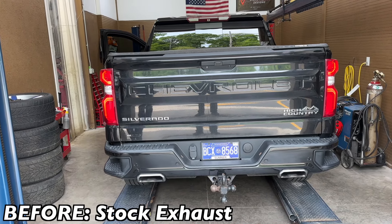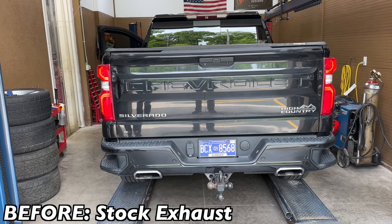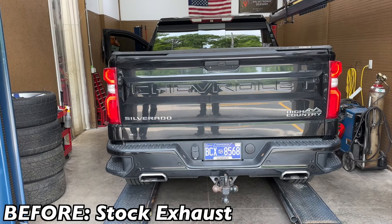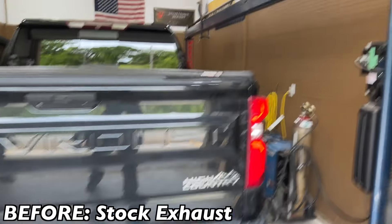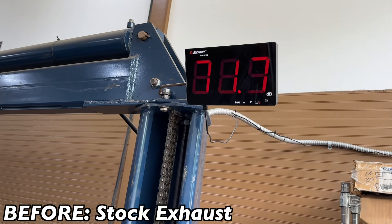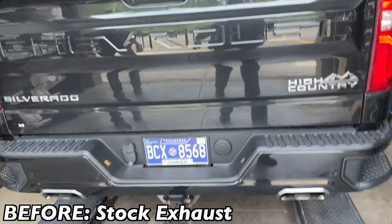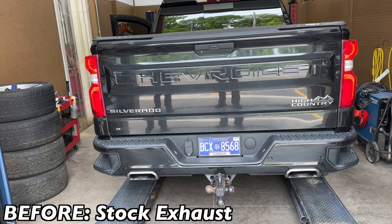This is a 2019 Silverado High Country — look how quiet this thing is, can't even hear it. That's before your sound decibels, right at 81.